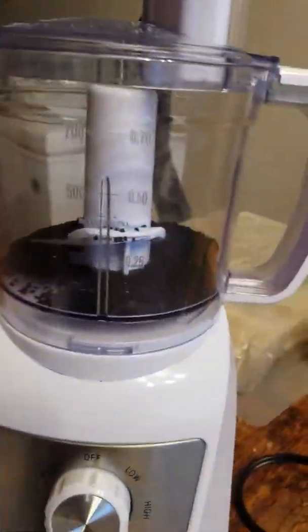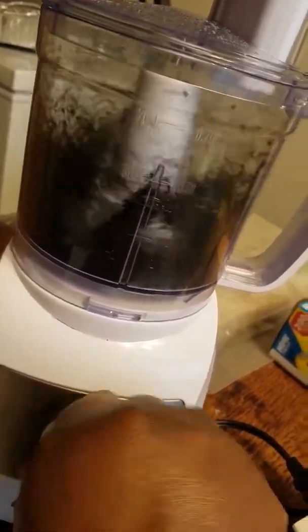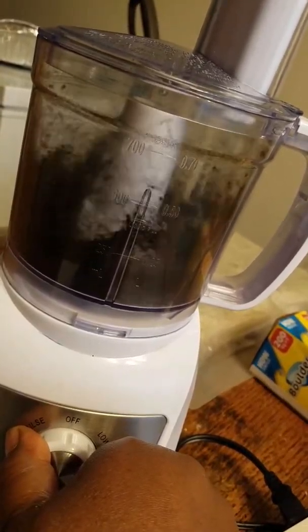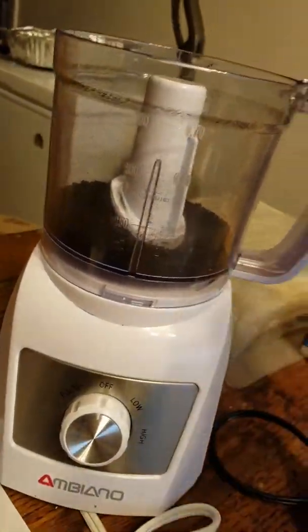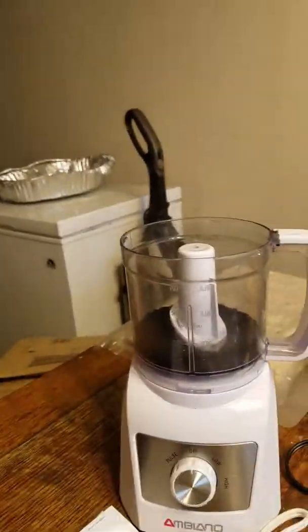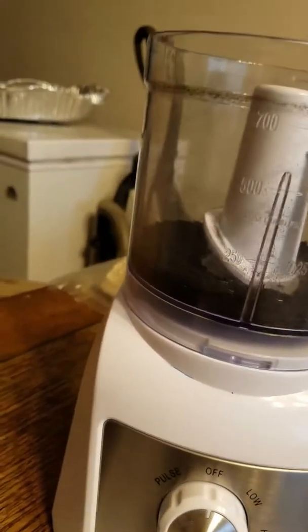Right here I have some black seed. I'm just going to give it a quick pulse. All I'm doing is infusing this oil with black seed, because I don't have any black seed oil, so I'm making do with what I do have.